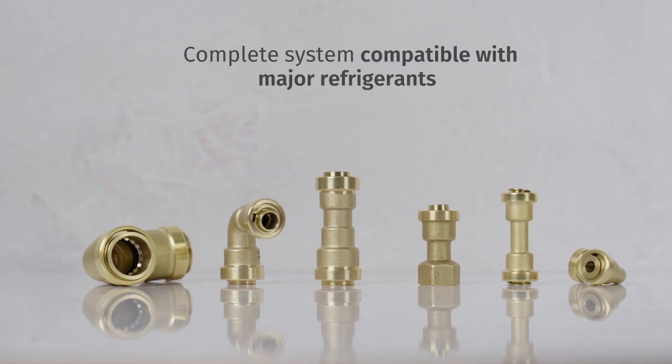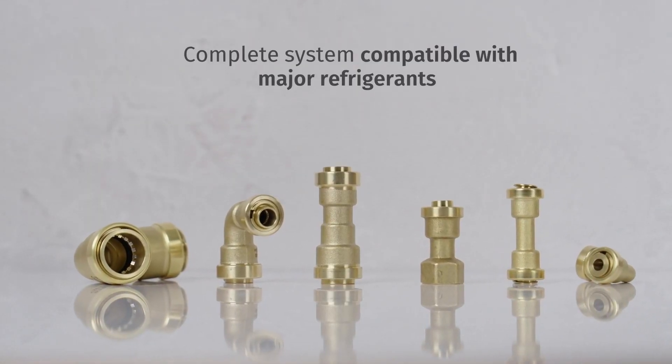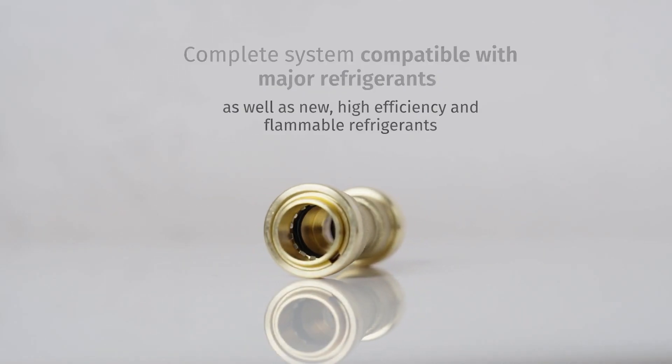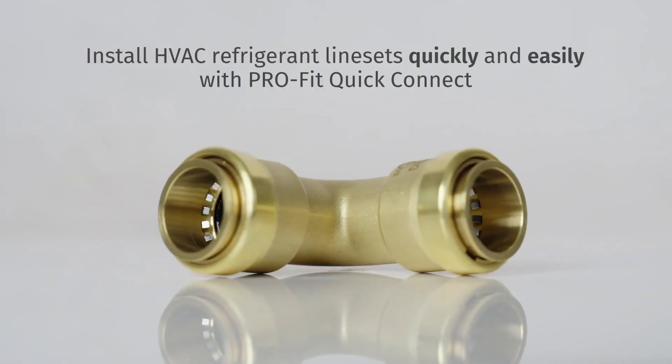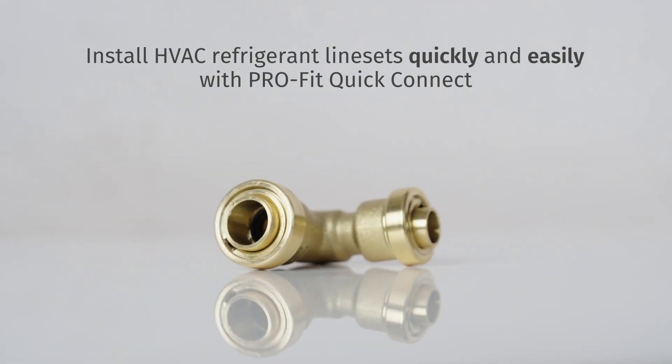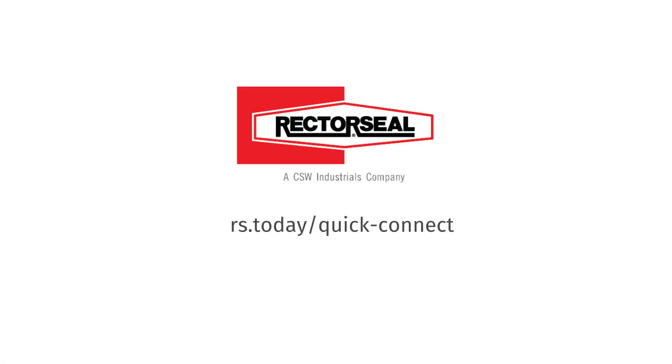Available in a complete system that is compatible with all common refrigerants, as well as new high-efficiency and flammable refrigerants. No other product allows you to install HVAC refrigerant linesets as quickly as Profit Quick Connect. Visit the RectorSeal website today to learn more.